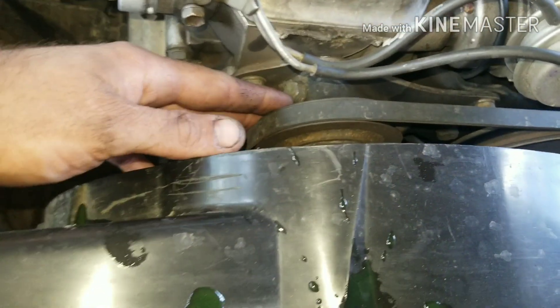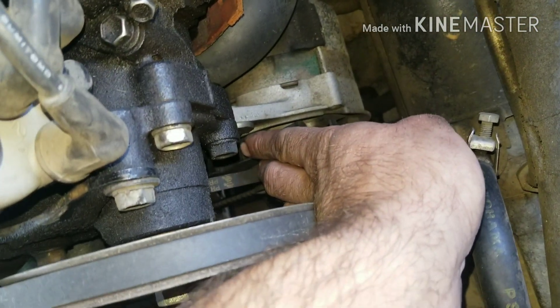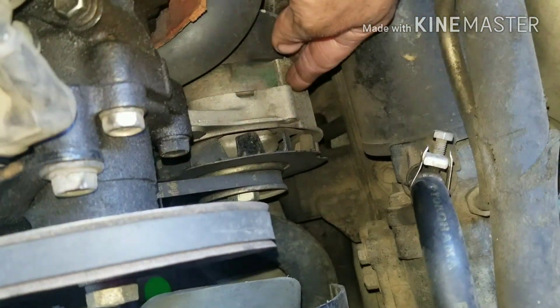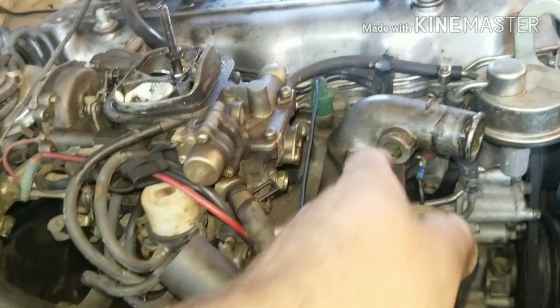Next, loosen your belts. There's a forcing screw — that's about a 17mm — and a 12mm. Loosen those up and get the belt loose. On your alternator there's a bolt, it's a 12mm on top and a 12 or 14mm on the bottom. Loosen that and then push your alternator in with a pry bar.